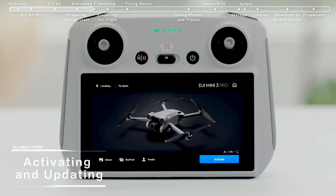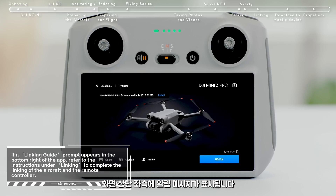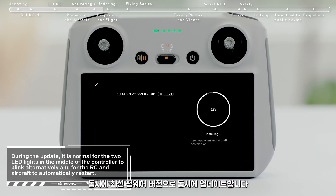Activating and updating. Turn on the aircraft and remote controller and launch DJI Fly. A prompt will appear on the top left of the screen if a firmware update is available — tap it to enter the update screen. Tap Start Update to update the aircraft and remote controller to the latest firmware version at the same time.